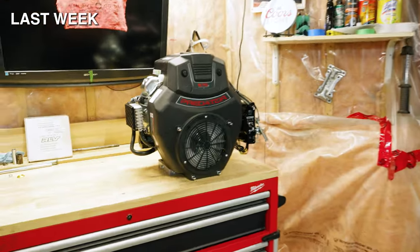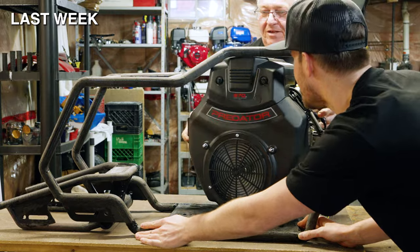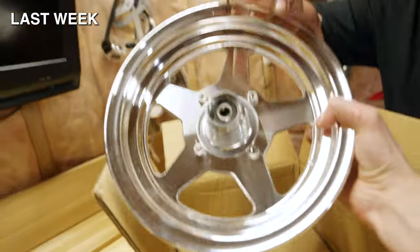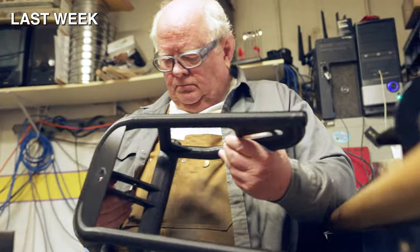Last week something big happened. We managed to fit a Predator 670 in our 3D printed prototype — look at that, it fits perfectly. Then we received our parts kit from Go Power Sports and dropped it off at the shop so Tom could finally start building the first ever MBK1.